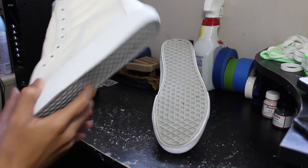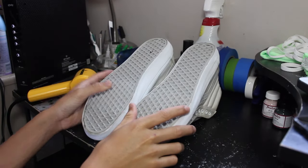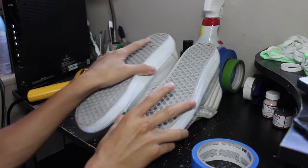So once you're done with that, they're all dry. Next, we're going to get masking tape and just tape off all the areas we will not be painting olive green, because I'll be using an airbrush to do this process.